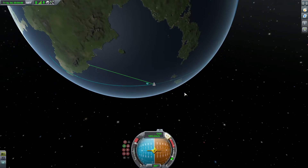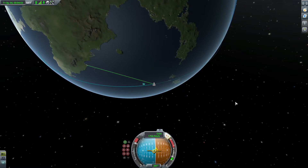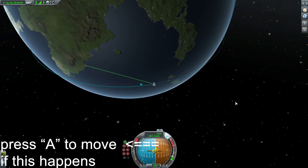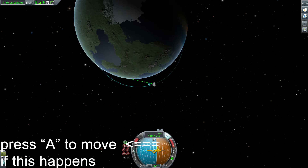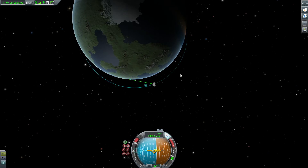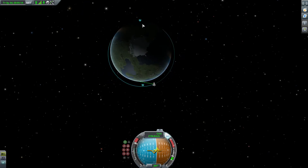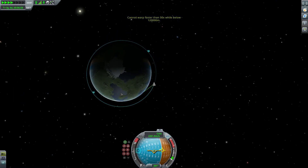Now you might get a little bit too far in front of the apoapsis. You can counter this by pulling up. Now you're going to see the periapsis appear — the PE symbol. You're in orbit right now, but you can see it's very uneven. It's okay for your first time if it's uneven, but I'm going to show you how to even it out.